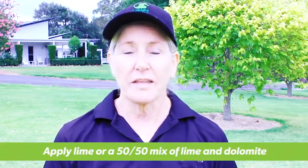Remember to follow the application rates. Thanks for joining us at Lawn Solutions Australia today. Look forward to seeing you again, and remember, keep on loving your lawn.